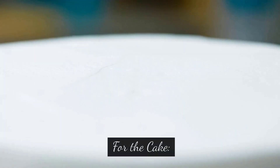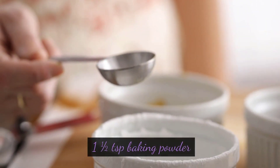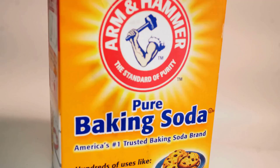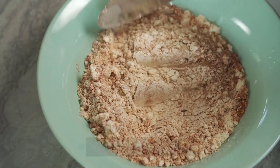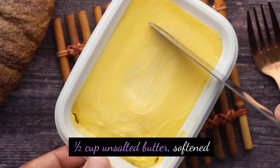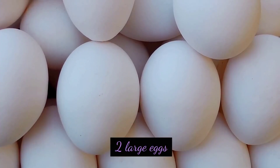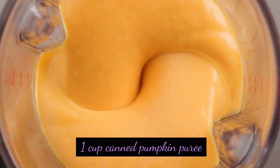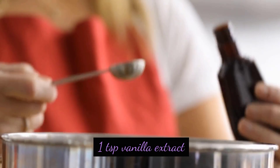Ingredients for the cake: 1½ cups all-purpose flour, 1½ teaspoons baking powder, ½ teaspoon baking soda, ½ teaspoon salt, 2 teaspoons pumpkin pie spice, 1½ cup unsalted butter softened, 1 cup granulated sugar, 2 large eggs, 1 cup canned pumpkin puree, 1½ cup sour cream, and 1 teaspoon vanilla extract.